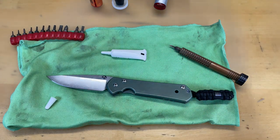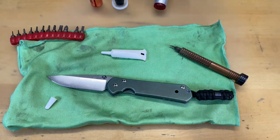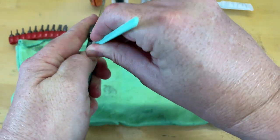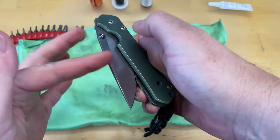So it is a fairly simple operation with less disassembly required than the knife we're about to do. Let's go ahead and get started on that. I use these to get up in here — remember I told you you can get up in here in between the lock bar and clean off your detent ball. Detent ball is nice and clean.